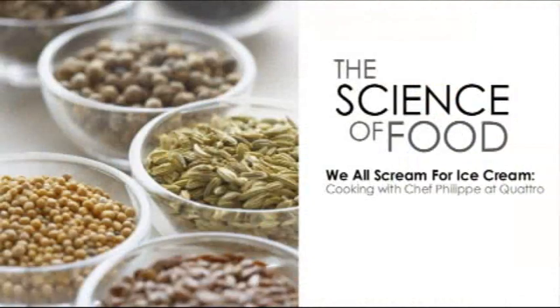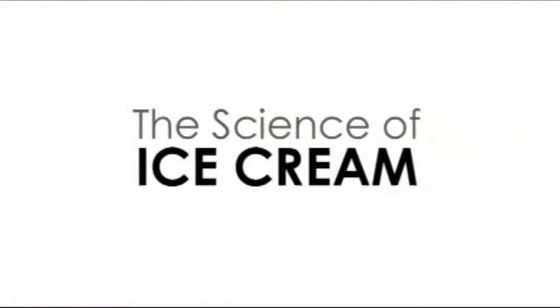Hi there, I'm Kat Havens, the Assistant Director of Youth Education at the Houston Museum of Natural Science, and today we're going to be talking about the science of food. If you're working in the kitchen, you've got chemistry on your countertop, and today we're going to be digging into the science of ice cream.